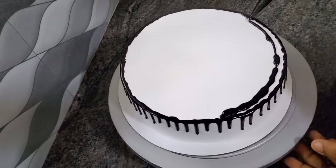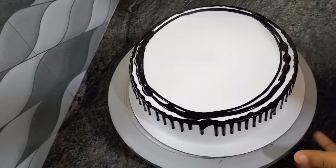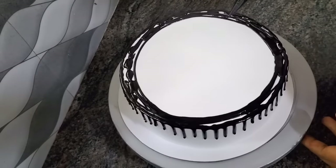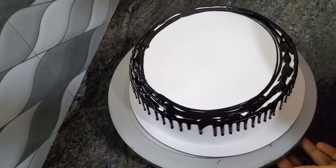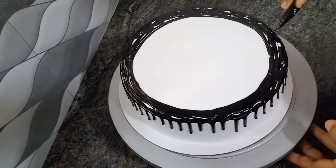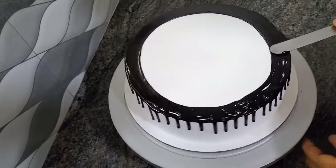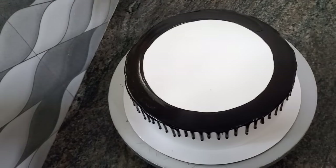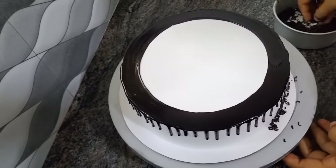We use a little ganache for the spraying. We also use a little ganache. I will use a palette knife. I will use a bottle of chocolate.